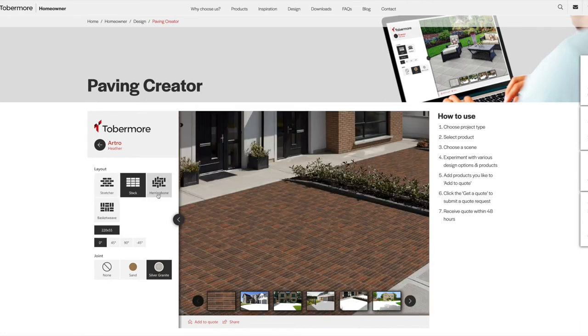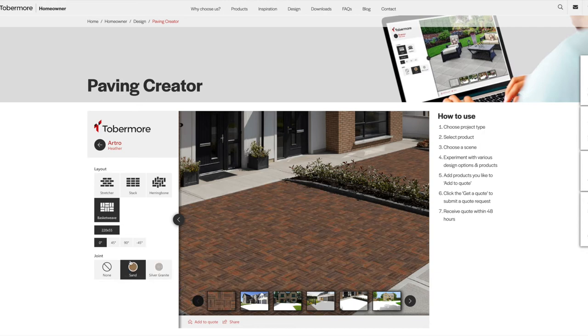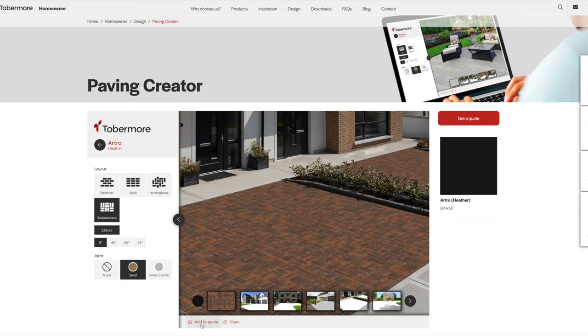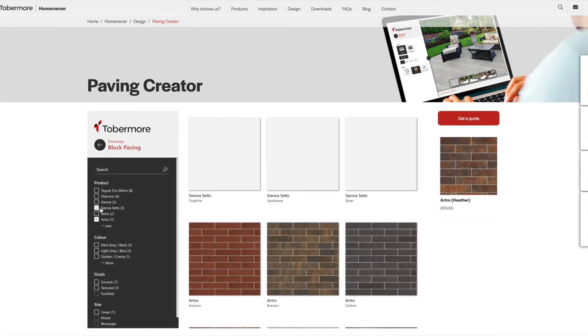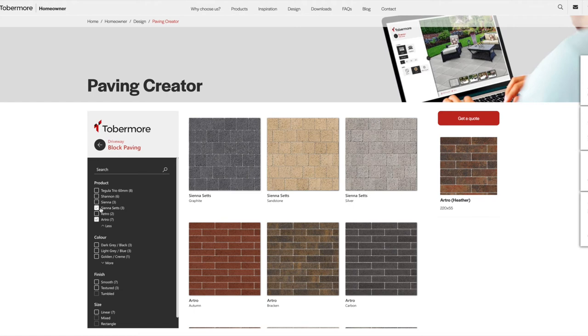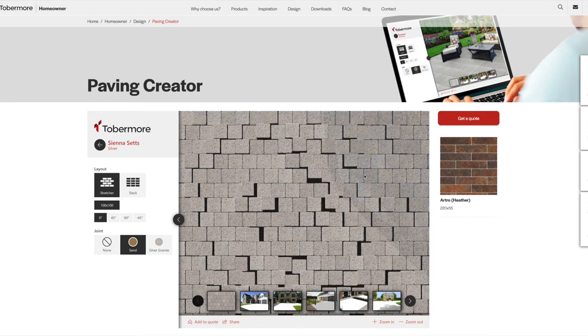Paving Creator is a free and easy to use online tool which allows your customers to see how paving products look when laid. It gives your customers the opportunity to play around with different colours and styles to find out what best matches the ideas they have for a new patio or driveway.